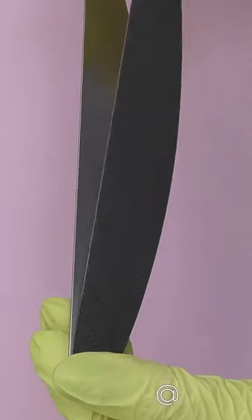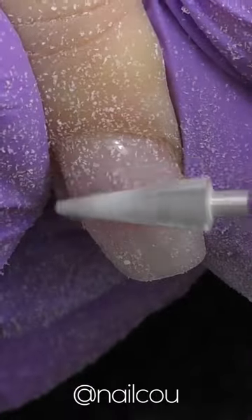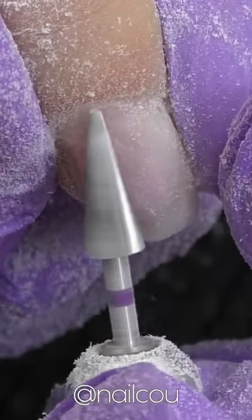I decided to try an unusual nail drill bit. It's carbide with a purple band, so I assume it's something between red and blue.